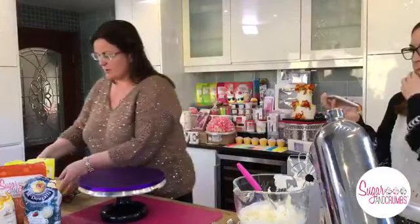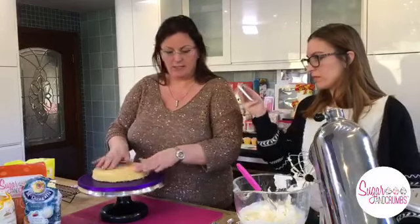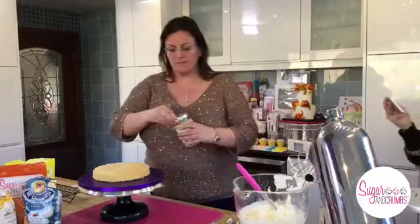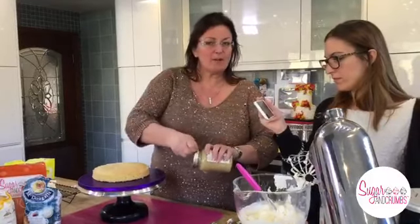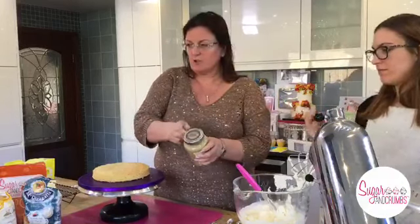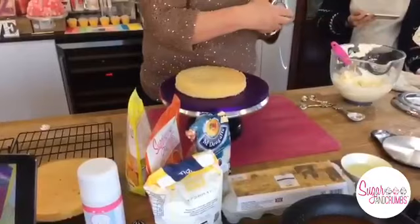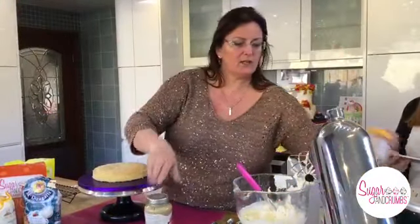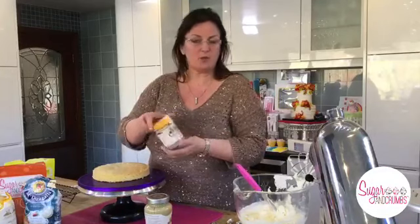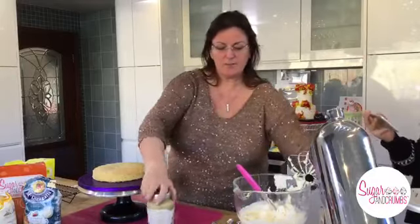Now we're going to put the cake together. I'm putting the first base on with the greaseproof paper. Then we're going to use some peanut butter - I'm going to have a go at making my own one day. This one I bought from Morrison's this morning - it's Whole Earth smooth peanut butter. The one I used on the previous cake I ran out of - that was the Foodie Market whole nut smooth peanut butter, which is Aldi. I wouldn't use crunchy. Make sure when you're using peanut butter you don't give your cake to anybody with a nut allergy.